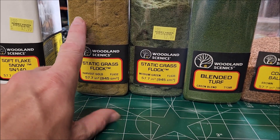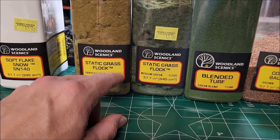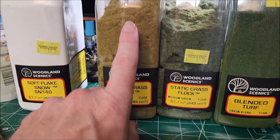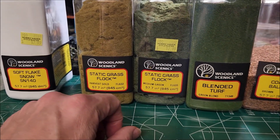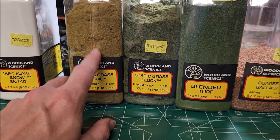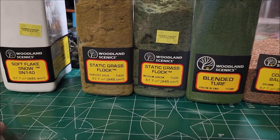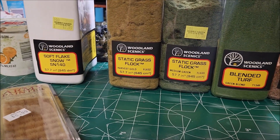It gives you the tall grass look, along with the harvest gold — because even if you let stuff grow out, the taller grasses will dry up, die, or go to seed. So you're going to have some gold aspects to it. If you ever look at a field that's been sitting unattended, it eventually starts to turn brown. That's what the harvest gold is for.